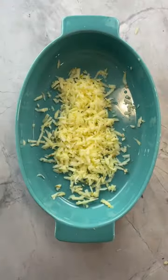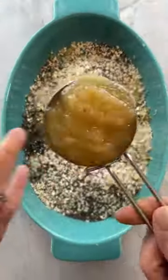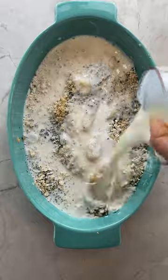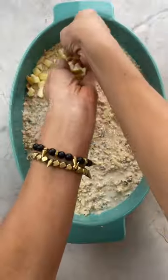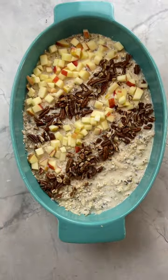Instead of bananas, grate in one apple, then top that with your oats, your chia seeds, applesauce, vanilla extract, milk, maple syrup, cinnamon, and nutmeg. Mix it all together. Top with diced apples, pecans, a little bit of cinnamon, and bake.